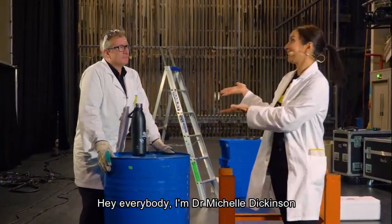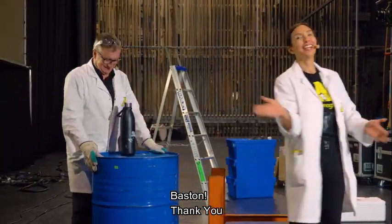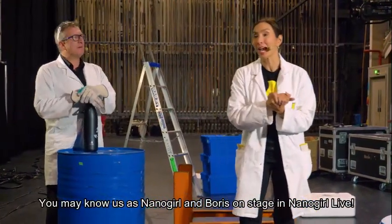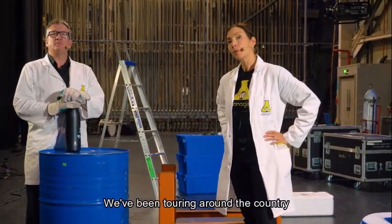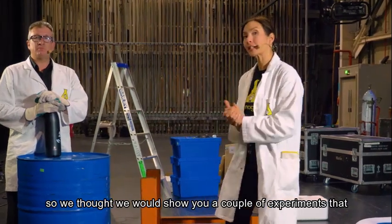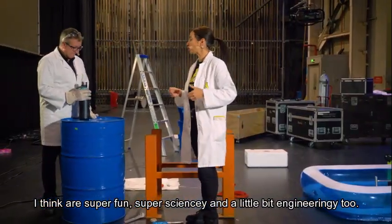Hey everybody, I'm Dr. Michelle Dickinson. I'm Gareth Baston. You may know us as Nanogirl and Boris on stage in Nanogirl Live. We both work for Nanogirl Labs and we've been touring around the country and we have some spare equipment left over, so we thought we'd show you a couple of experiments that are super fun, super sciency and a little bit engineering-y too.